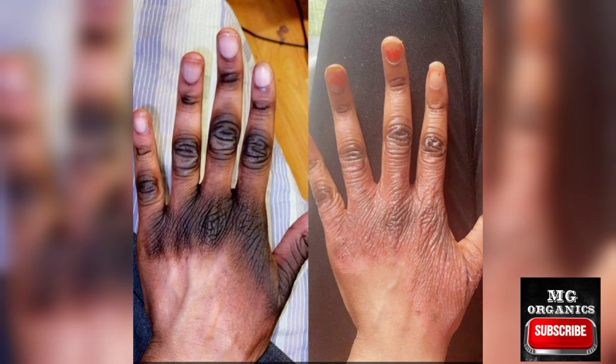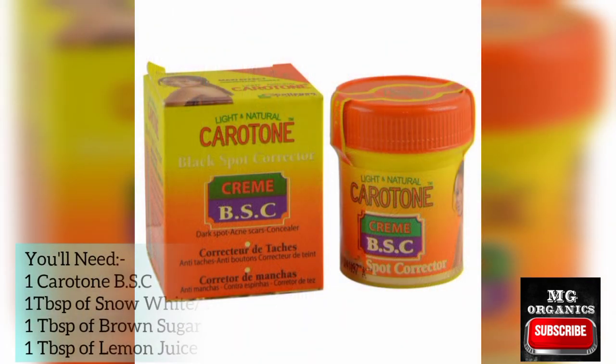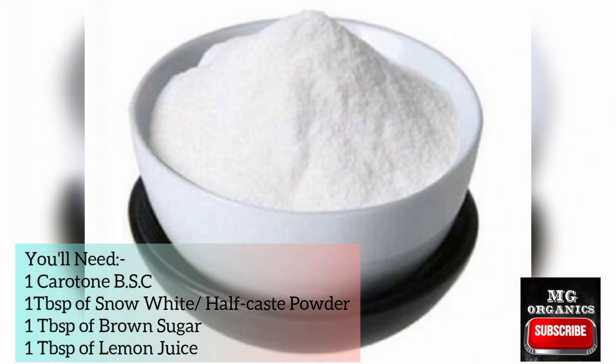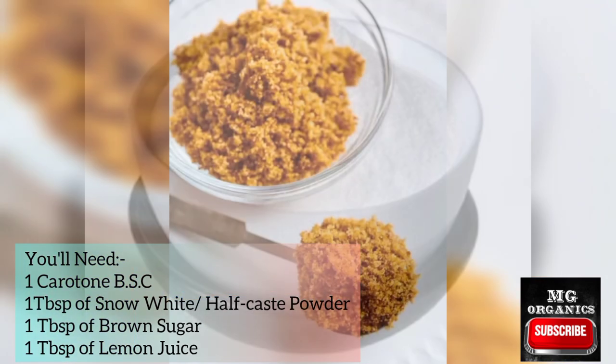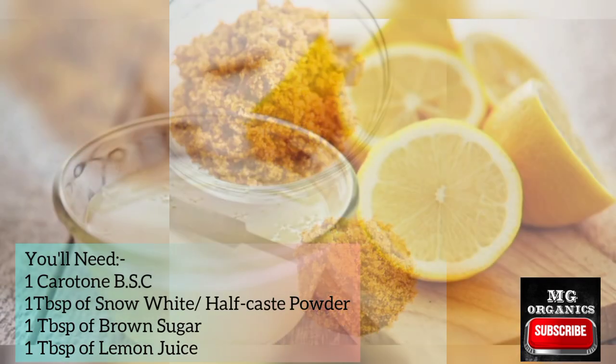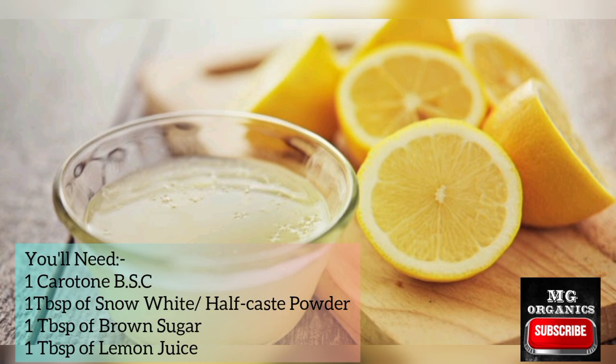For this recipe you need one Carotone BSC, and it has to be original, else it won't work. You need one tablespoon of snow white or half cast powder, one tablespoon of brown sugar, and one tablespoon of lemon juice.